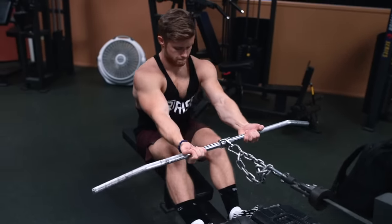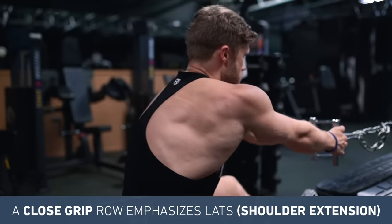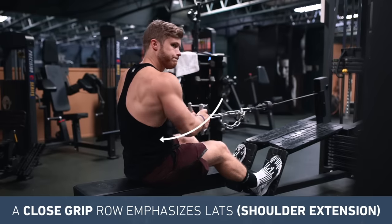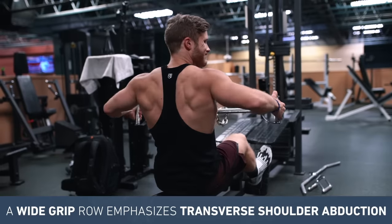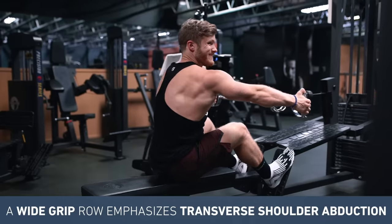EMG data hasn't focused on grip width in the row like it has for the pull-down, so we're going to need to rely on biomechanics to see if there's any difference. And here's where things get a bit counterintuitive, because on a row my recommendations actually flip. If you want to target back width, a closer grip actually makes more sense because it targets the lats more through shoulder extension. For example, on a cable row using the V-bar close grip attachment is going to allow you to more easily drive your elbows down and in — the cue that emphasizes the lats over the traps. On the flip side, a wider grip will much more effectively emphasize transverse shoulder abduction and scapular retraction, getting the mid-traps and rear delts more involved in targeting back thickness.